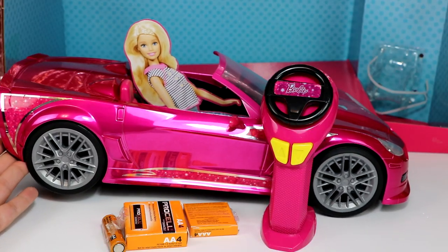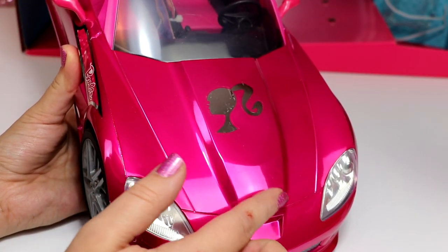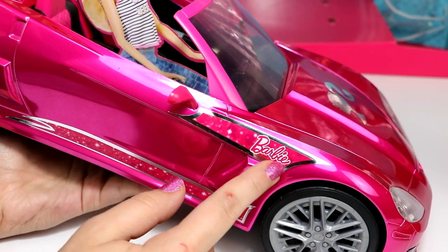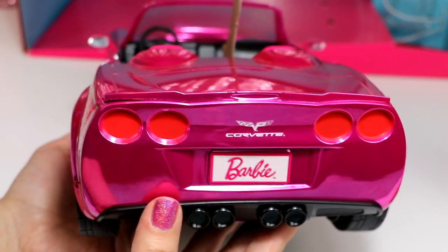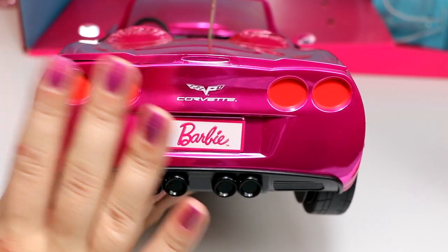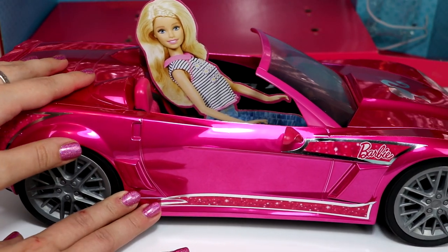The RC car is pink, shiny, and metallic. It has these little Barbie stickers all over it. Right here on the front is this little Barbie head, and it has the Barbie logo on the side. The back of the car looks really cool — it says Corvette and it has these headlights. The doors of the car don't open, but I'm pretty sure it was made like that so your dolls don't go flying out while driving.